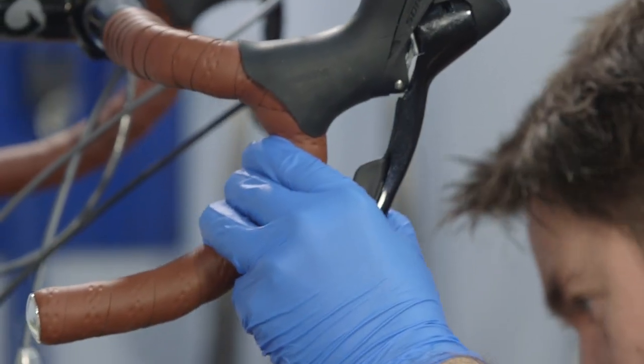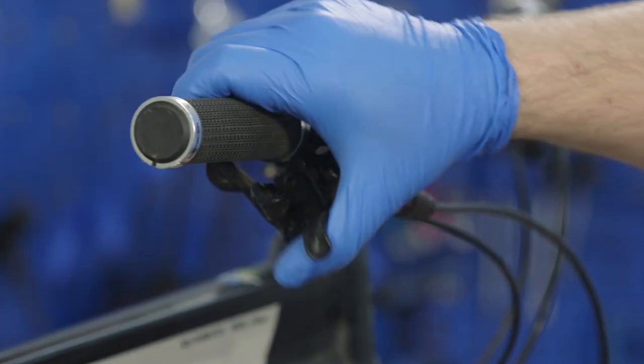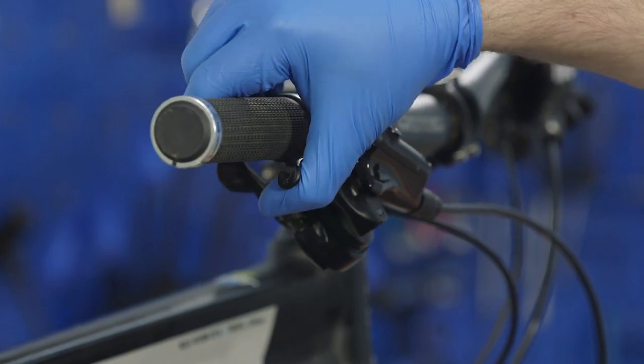Finally, give the brake levers a squeeze to check the brakes are working correctly. If you notice a slightly more spongy feeling with hydraulic brakes, they might require bleeding. If your cable pull brakes don't feel firm and decisive, then you may need to adjust your cable tension or replace your brake pads.